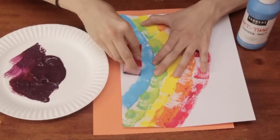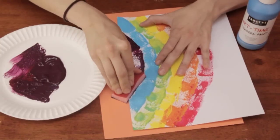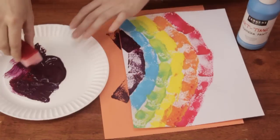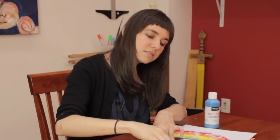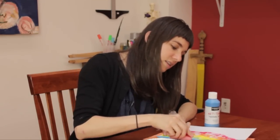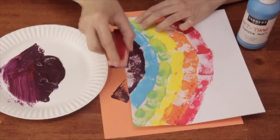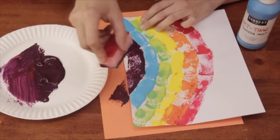So I've already done my red, my orange, my yellow, my green, my blue, and my purple. It's just a very even light coating of paint on the sponge and then just pressing it down. You could even go over top of it to fill in those gaps.